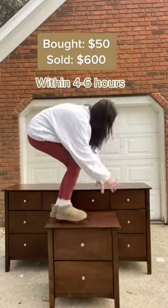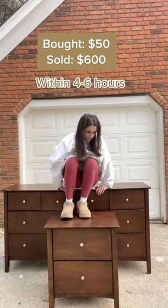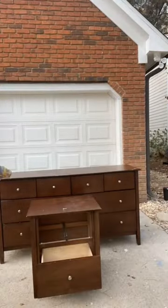Did you know it was possible to take a $50 dresser and nightstand set like this and turn it into $600 all within four to six hours? Well let me show you how.